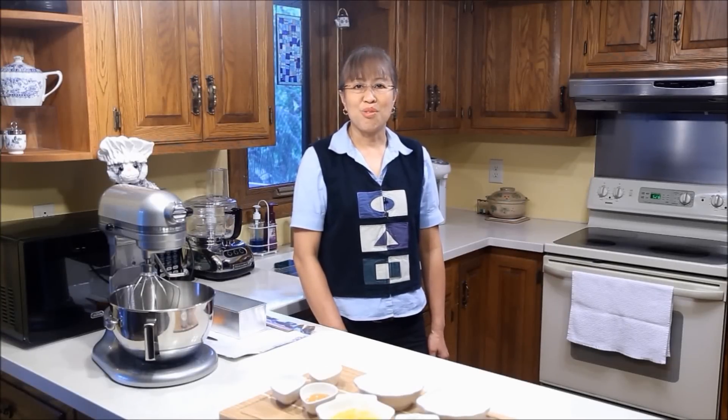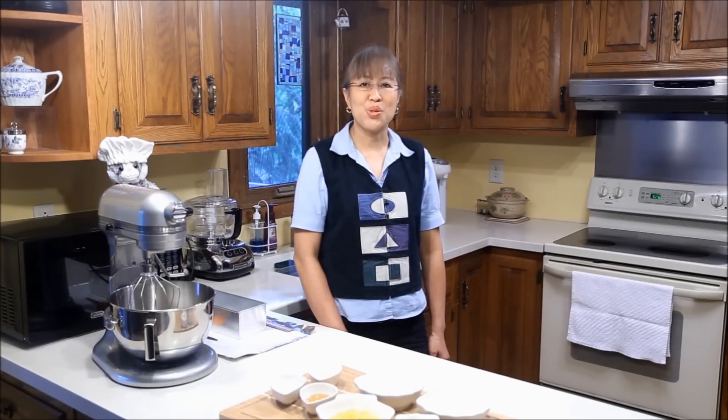Hi everyone, I'm Linda of Roti and Rice. Today I'm going to show you how to make one of the most popular recipes on my blog, Honey Castella Cake.